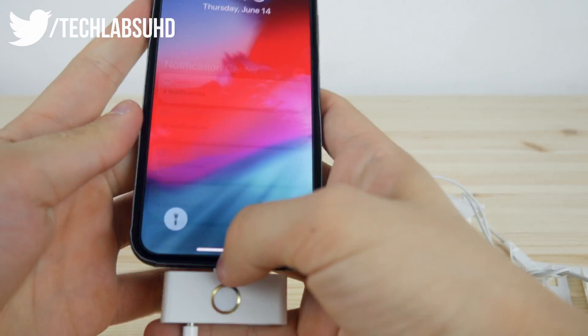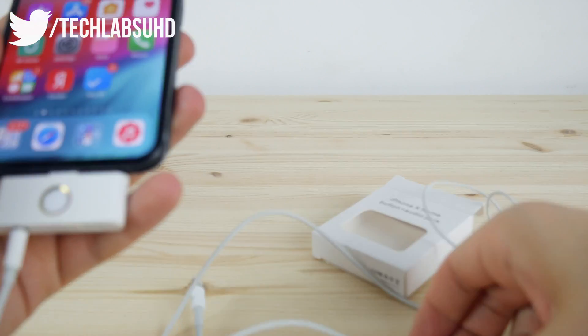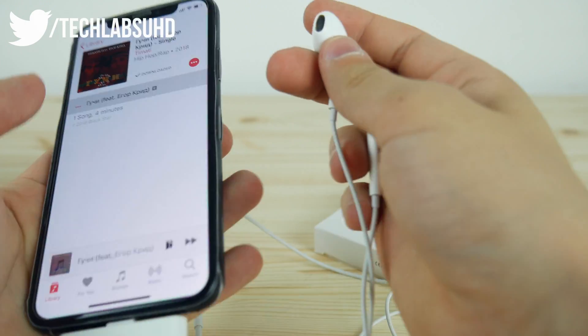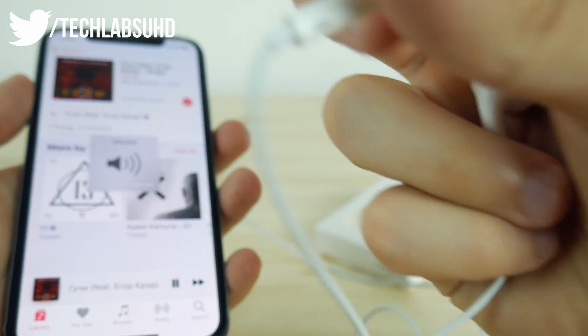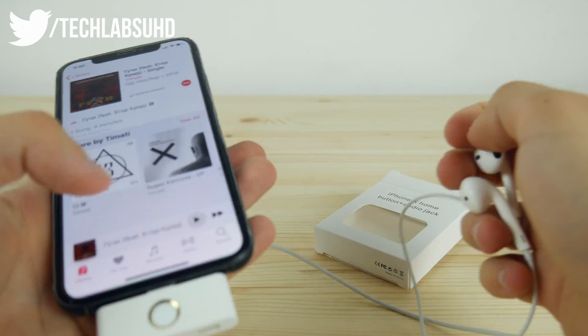I don't use regular headphones anymore, but I'm curious if this will actually work. I think it will because the technology behind it isn't that sophisticated. Let me just play some music. It is playing — yep, it's playing. You may hear it right now. That's cool.